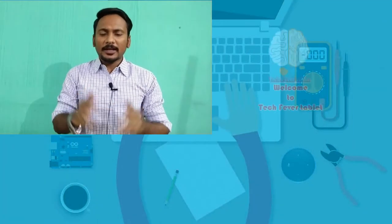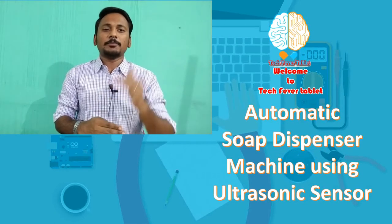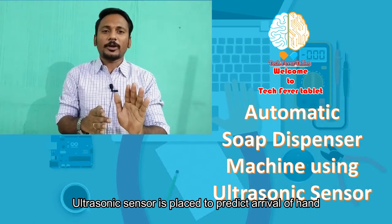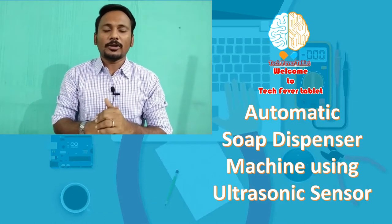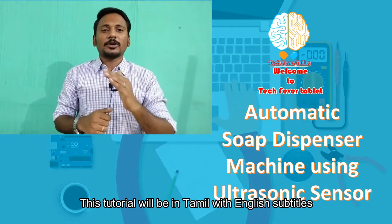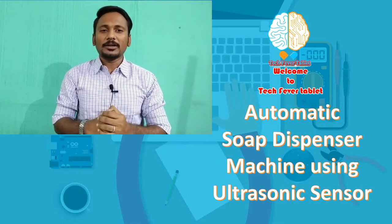Hi, it's Techfra and welcome to Techfra tablet. In this tablet, we are going to create an automatic hand sanitizer press machine, so you can get your sanitizer. That's what you are going to have in this tutorial, and this tutorial is in Tamil and English, so anyone can make use of this tutorial in a better manner. Let's enter into our tutorial.